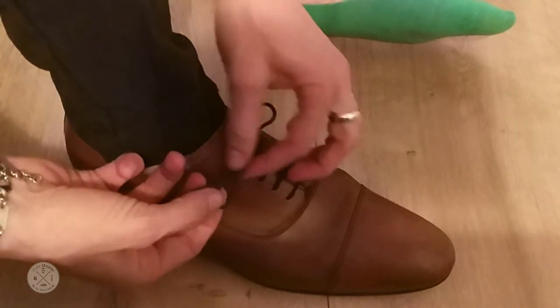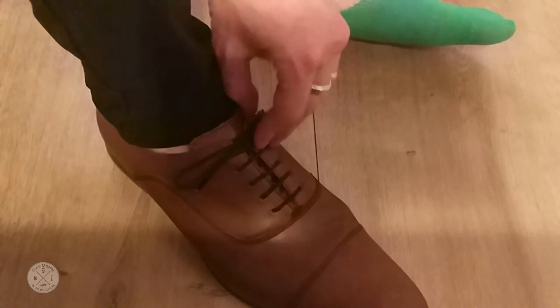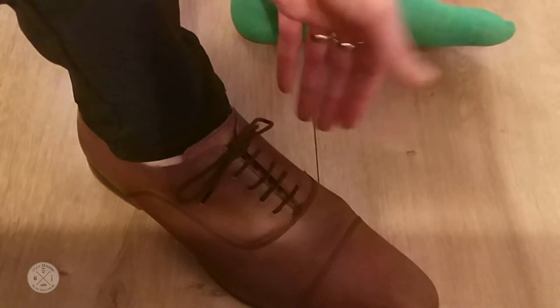Pull it tight. Now most of you will probably wonder what the deal is here. Well, if you try it a couple of times you will see that the laces fall neatly — especially on Derby shoes.